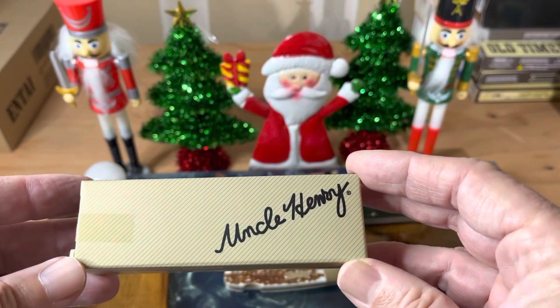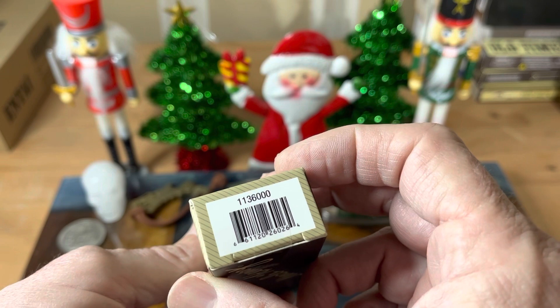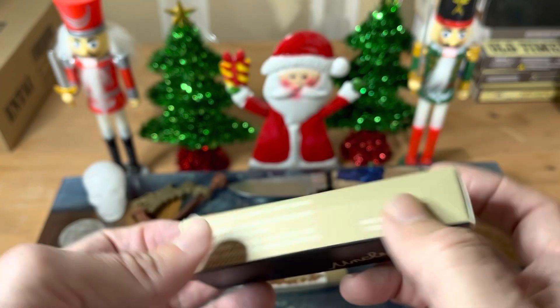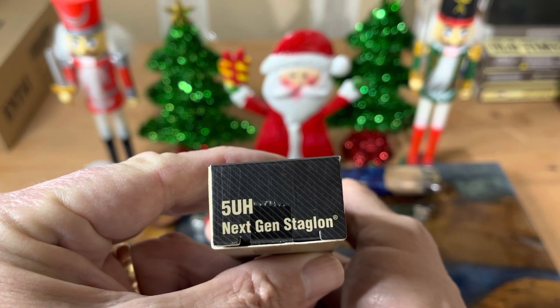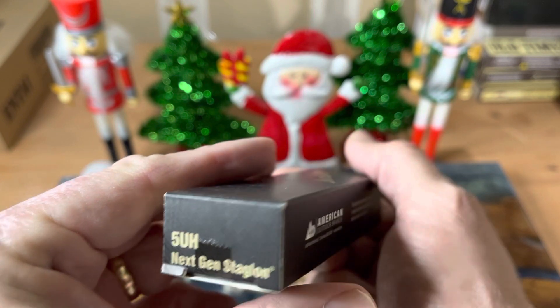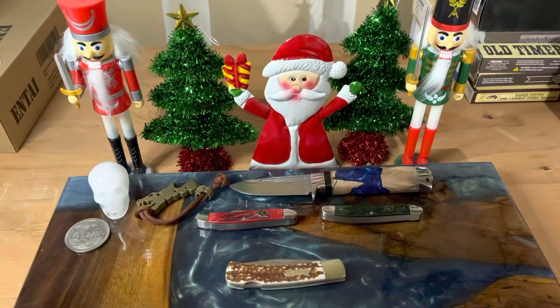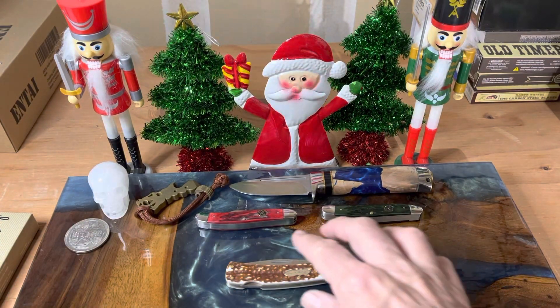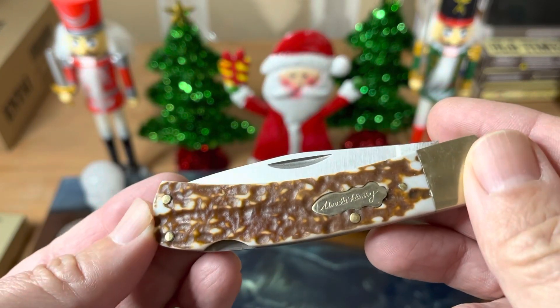Here's the box it comes in. Got the nice script on it. Here's your part number, the 1136000. And there's where it's telling you it's the 5 UH with the Next Gen Staglon. Really cool boxes, really cool stuff going on.